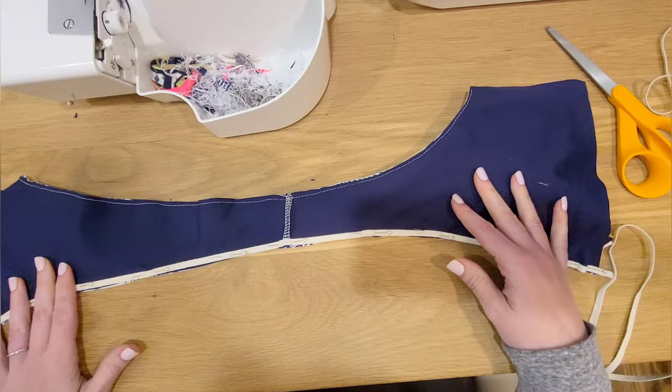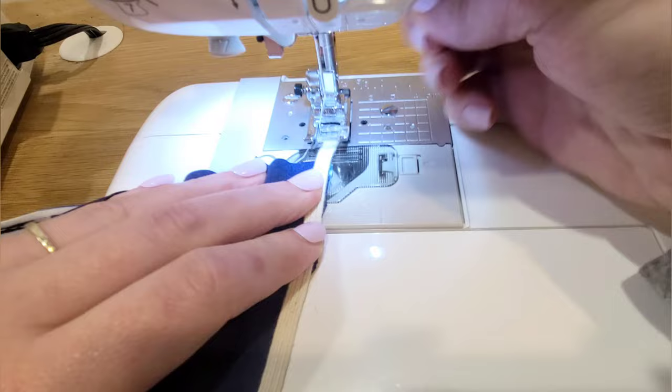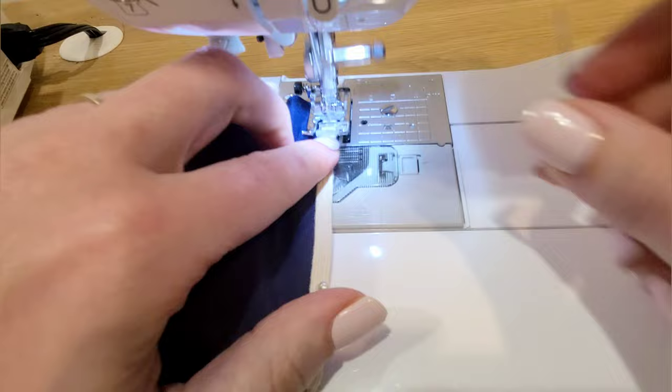You can do this with your pattern piece or, like me, your already-sewn garment. It's always best to use your already-sewn garment just in case you got a little bit off on cutting out or stitching your seam allowance.